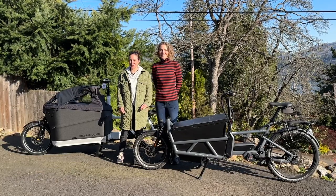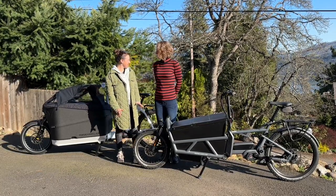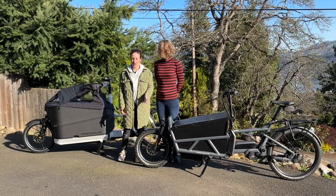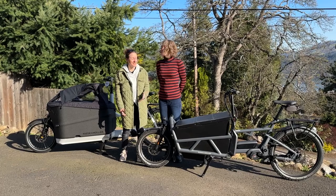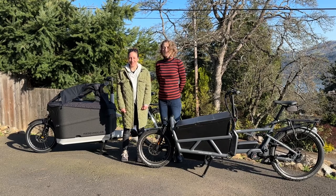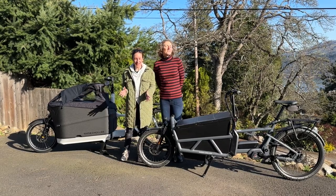A front-loading cargo bike can be one of the most joyful e-bikes to ride around, and it can serve a purpose for a variety of cargo needs, kid carrying needs, or even just for the adventurous rider who wants to do a bikepacking trip. The front loader is the perfect tool.